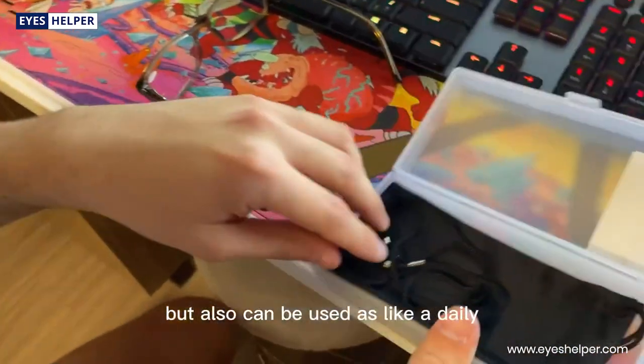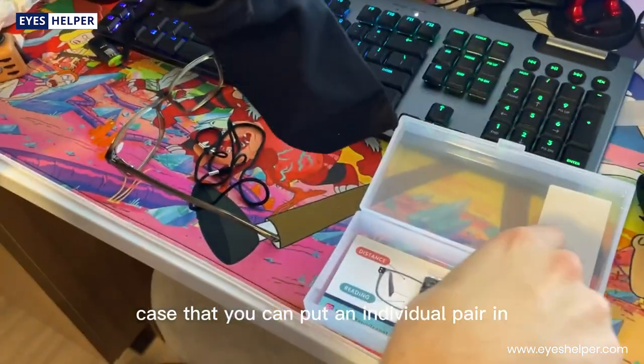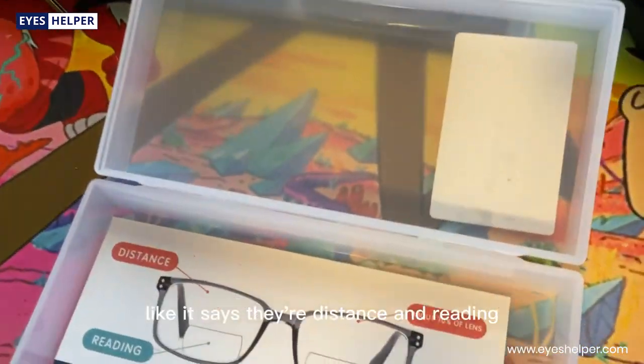They come in this cool frosted case, which would be a nice little gift but can also be used as a daily storage box. They also come with a little case for an individual pair, as well as a cleaning cloth. There's some additional information in there too — it mentions distance and reading, like I mentioned.